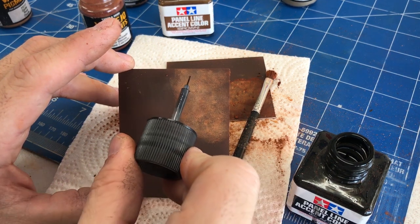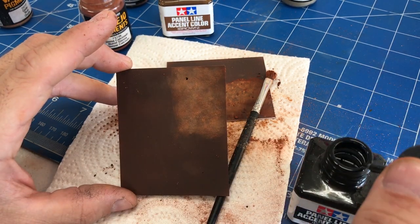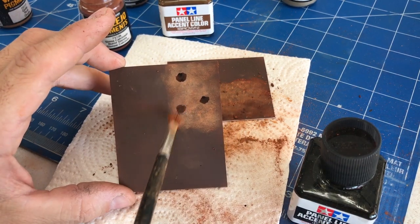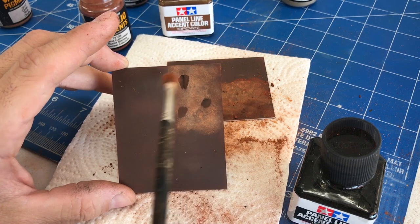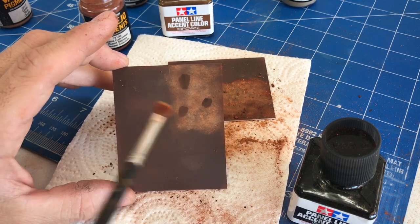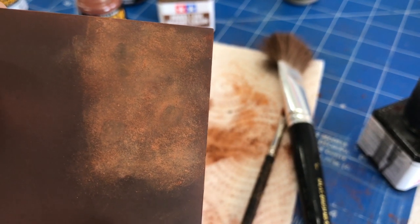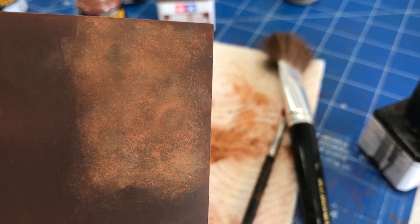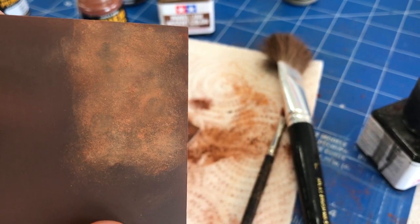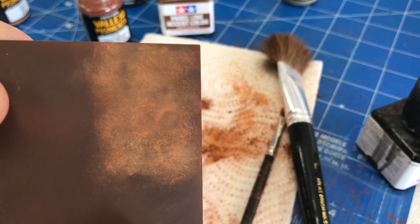Now with the black panel liner I was telling you about earlier — if you want to put a few little stains into your rusted surface, just using the black panel liner, put a couple little dots into it. You can go over it and blend it in with your brush. Now it looks different right now, but wait until it dries. Here is a close-up after the black has dried. You can see just the staining it does underneath — it's real subtle so you can adjust it any way you want. The black looks really good if you're doing anything with rivets: put a little touch around the rivets and it really makes them pop out.